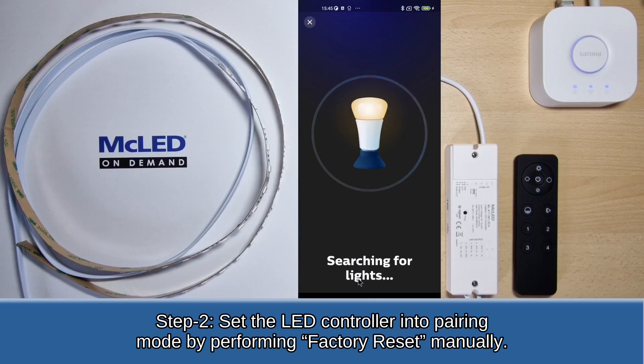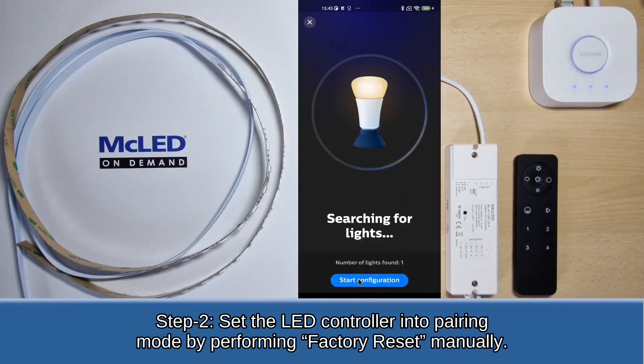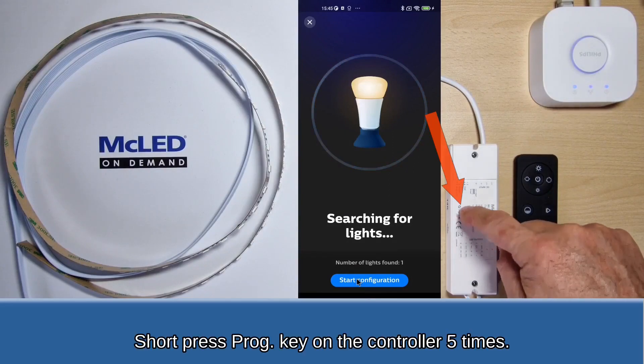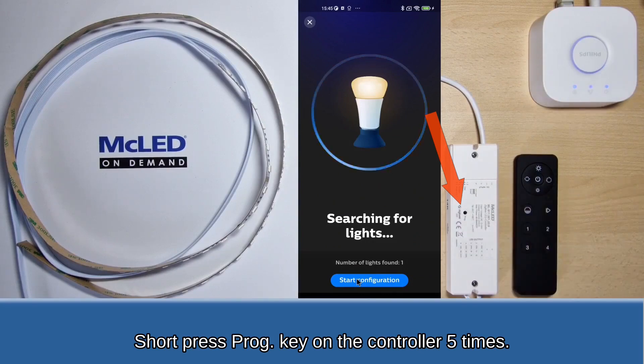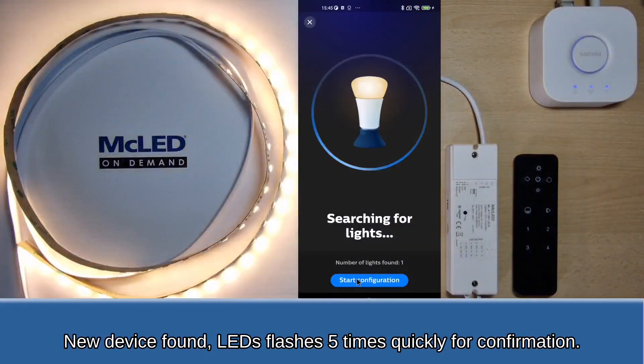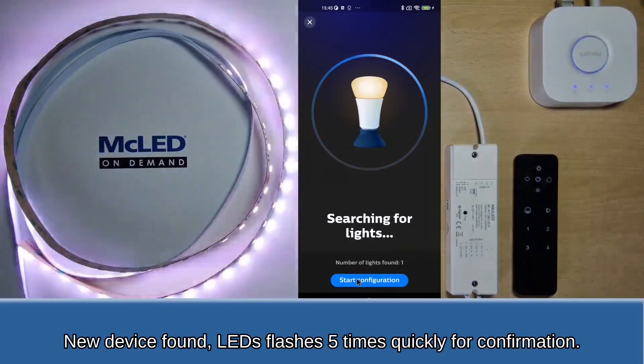Step 2: Set the LED controller into pairing mode by performing a factory reset manually. Short press the programming key on the LED controller 5 times. New device found — the LEDs flash 5 times quickly for confirmation.